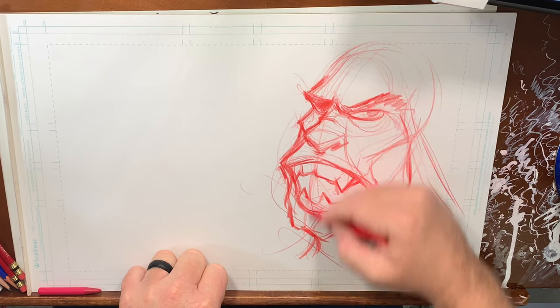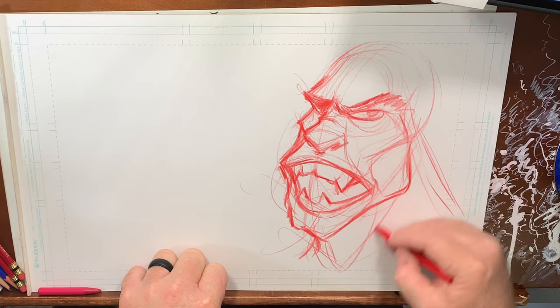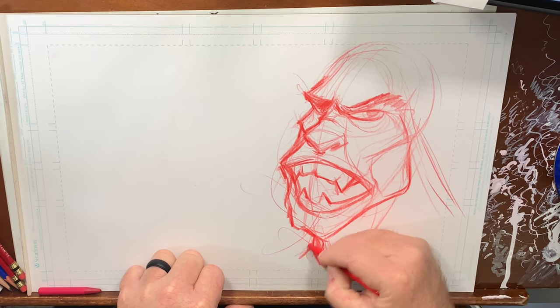We have this huge muscle that comes down in his neck. Here's where his adam's apple occurs, so we have that come here — adam's apple, little dimple right there, another muscle comes around.